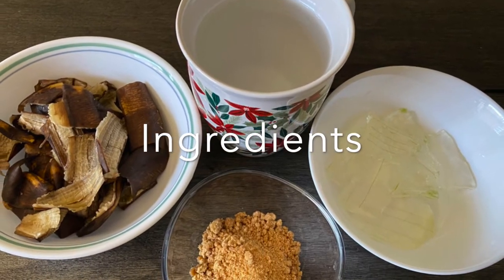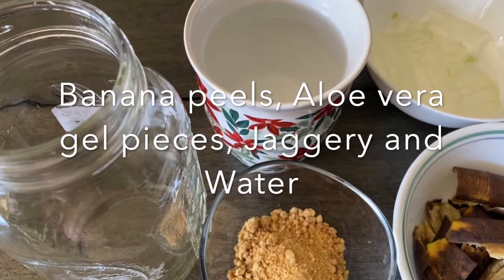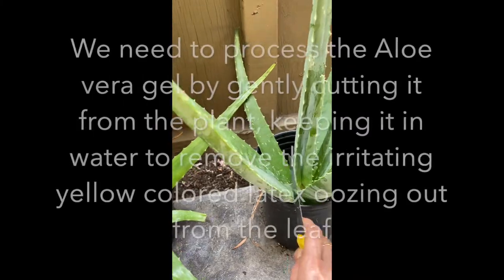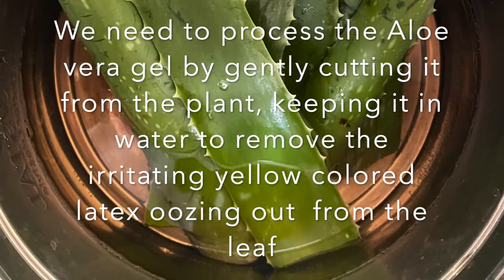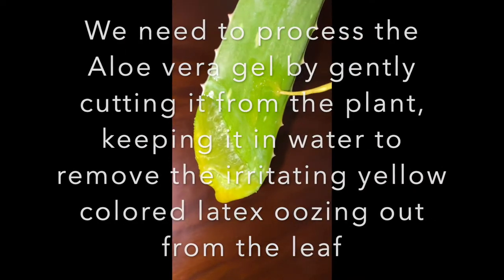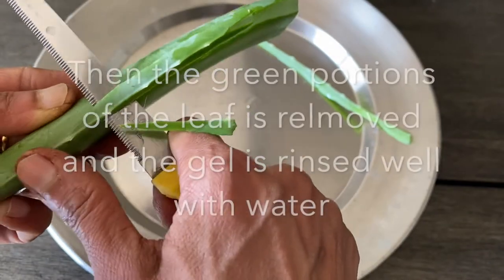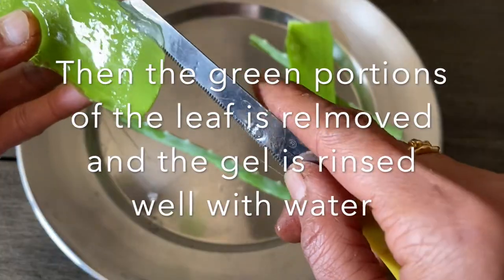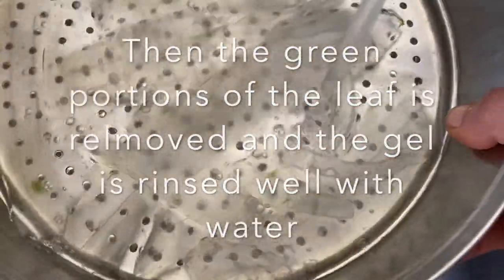We just need four ingredients for this recipe: the banana peels, aloe vera gel, jaggery, and water. Aloe vera gel is obtained by gently cutting the leaf and placing them in water, removing all the yellow colored latex oozing out from the leaf. Then we cut the side and top green portions of the leaf, collect the gel, rinse it well, and then the gel is ready to be used.